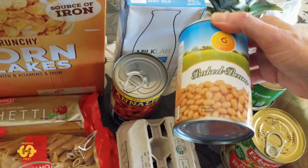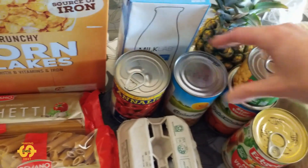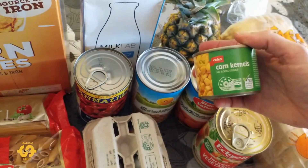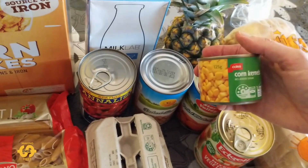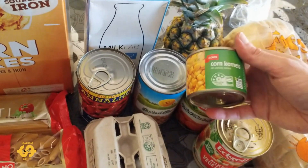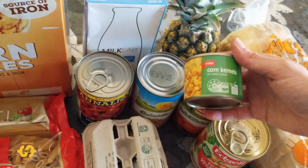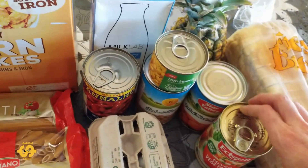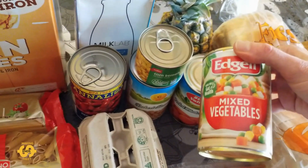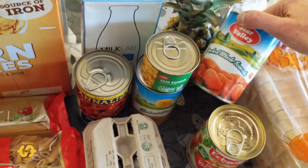I say tin sometimes, but I know people call it cans. I've got a can of corn kernels — the ones I got last Friday I actually made into corn fritters on the weekend for lunch, which was really good, they turned out well. Then I've got a can of mixed veggies and a can of whole peeled tomatoes.